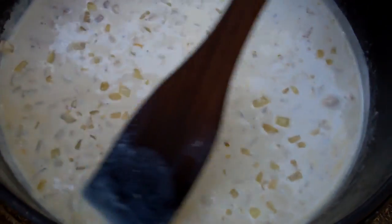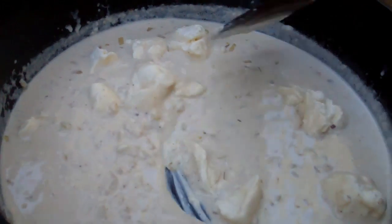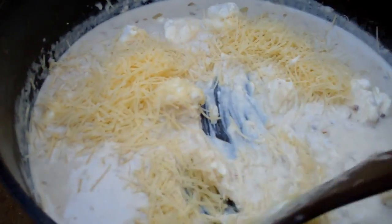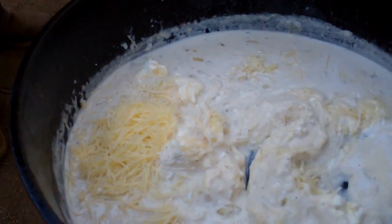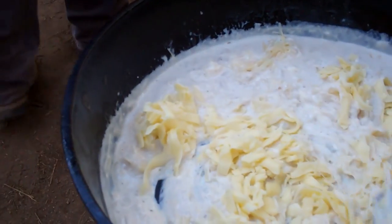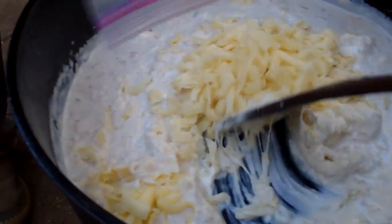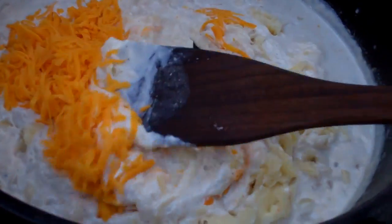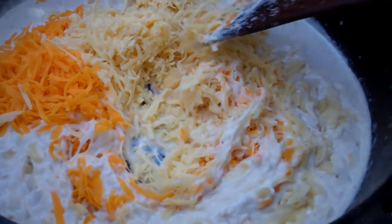This is going to simmer for ten minutes, stirring occasionally. Now that it's been simmering, we can start adding in the cream cheese, the Parmesan, the Gruyère, the Fontina. We're going to just keep stirring until it's melted. Now we're going to get into those smoked cheeses — the Gouda and the smoked cheddar — and we'll stir this until melted and then we're going to season it with salt and pepper.